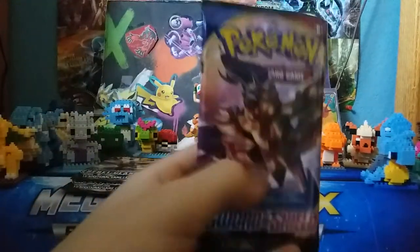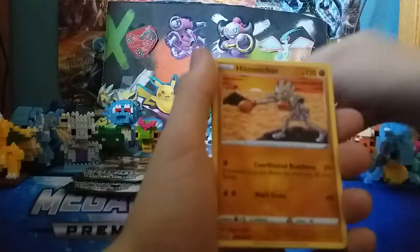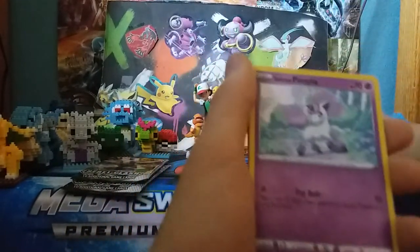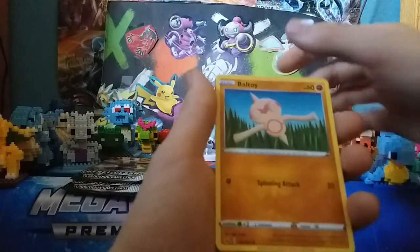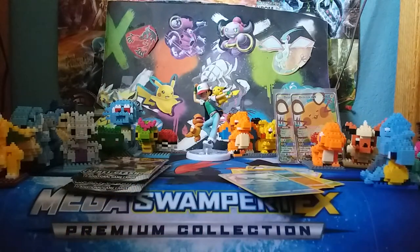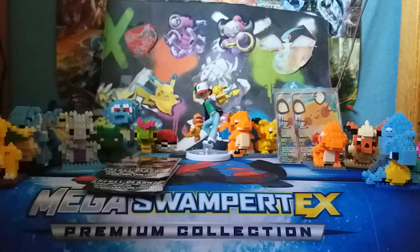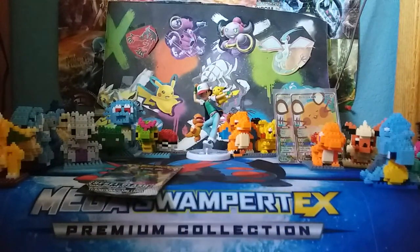Decent pack there. Next, we got a Sword and Shield pack — hopefully we can get a Zacian V. We got an Electric Energy, a Hitmonchan, a Galarian Linoone, Seekingthing, Galarian Ponyta, Minccino, Sobble, Blipbug, Baltoy, Reverse Holo Drizzile, and a Lapras VMAX. Pretty awesome pull. If Frostmoth decks ever take off, this card will be really good in that. It's an amazing V-MAX — hasn't taken off yet but I actually think it probably will eventually.